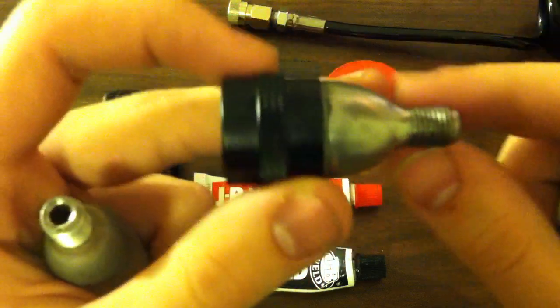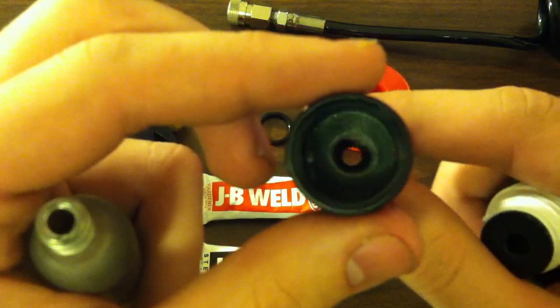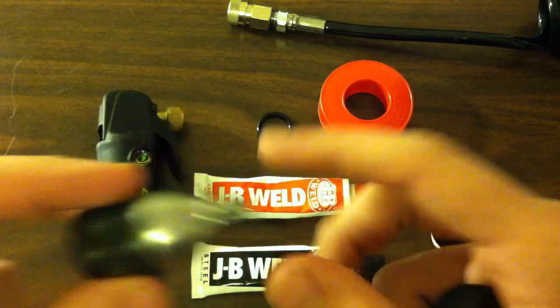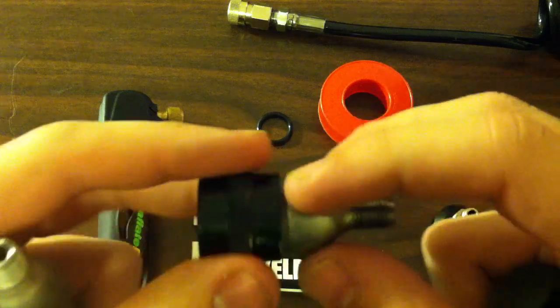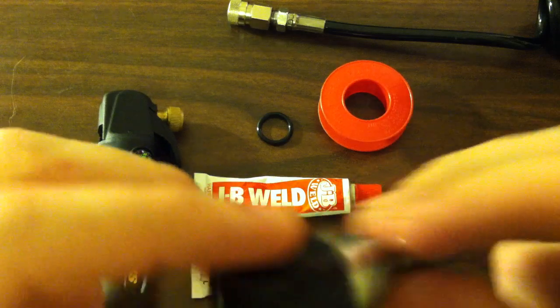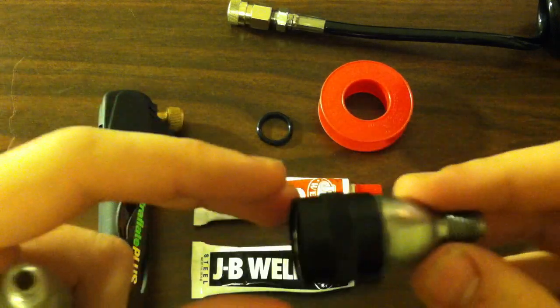It doesn't have to be perfect or pretty — you just need a nice decent-sized hole through there so that you can get a good amount of air flow. Then you just take your JB Weld and really tack it on there. You want to get as much as possible so that this thing does not dislodge and hurt anyone, because there's a lot of pressure in these tanks and you don't want them to explode or have anything break.